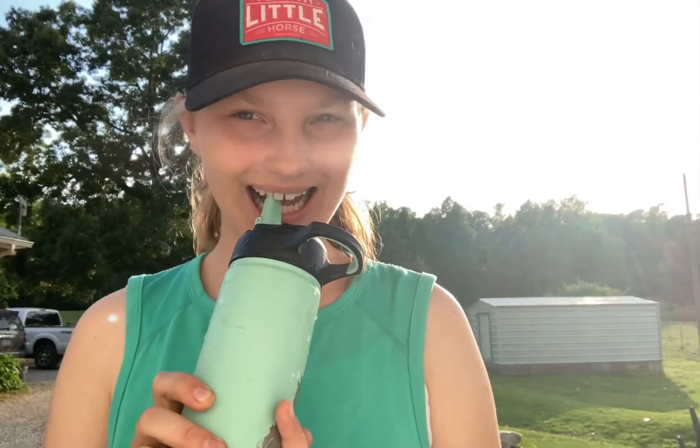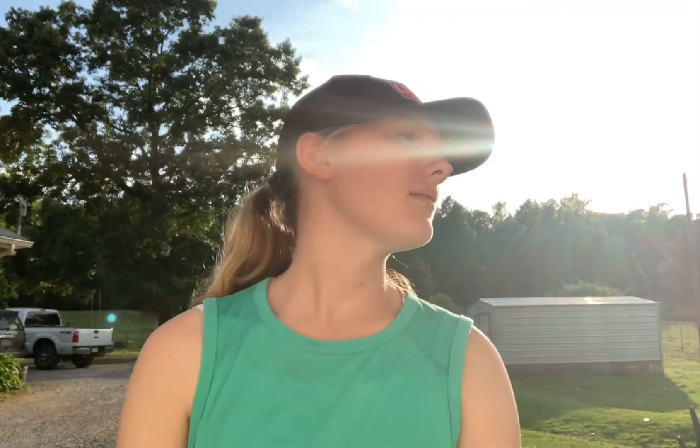Hey guys, what's up, welcome back to my channel! My name is Morgan. Today's video is about what I feed my horses — I'm gonna show you what a good type of feed looks like and everything that I feed them. I did a morning routine not too long ago, but our routine and feeding is constantly changing, so this is an updated video on what I feed our horses.